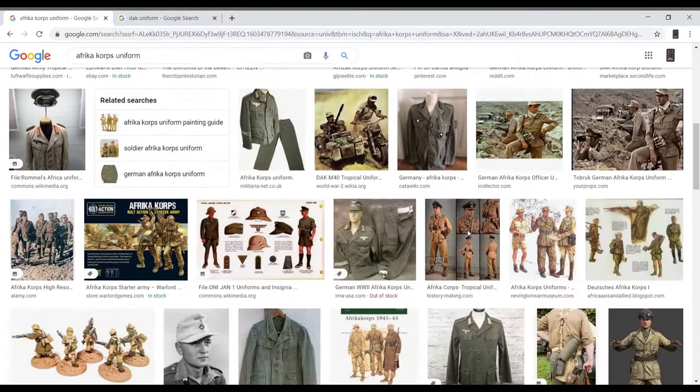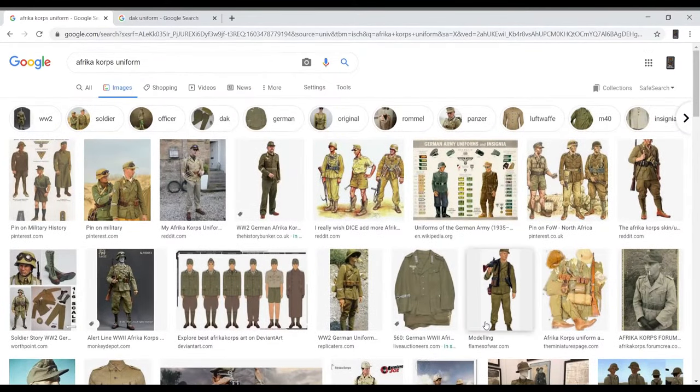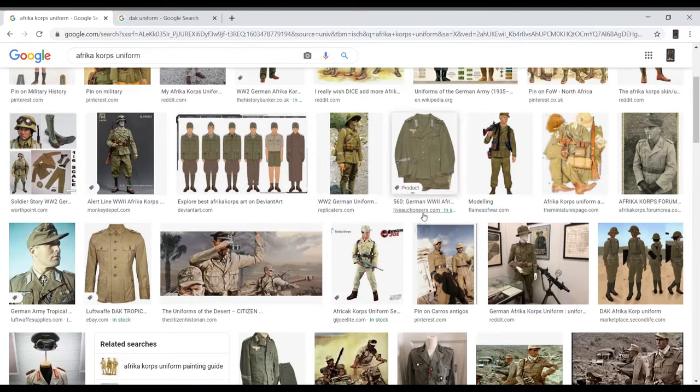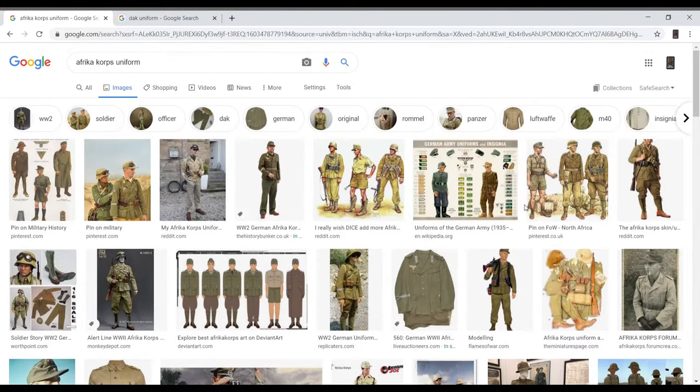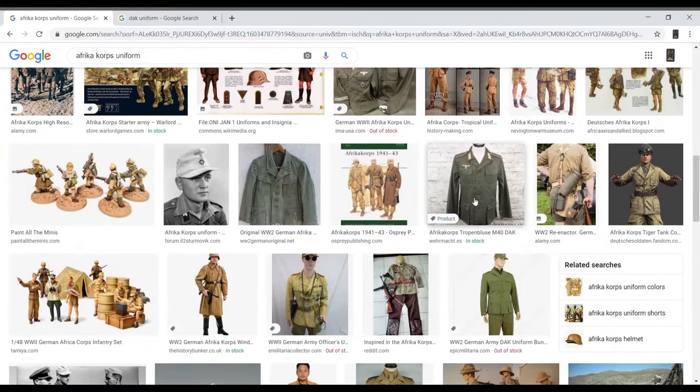As you can see, there are results from many different sources, and you'll probably notice there are many different colors. Based on the research, North African uniforms — I think the German army issued the M40 — is the standard issue specific for the North African Corps. They range from olive green in some pictures all the way to khaki yellow and sometimes a dark brown color.